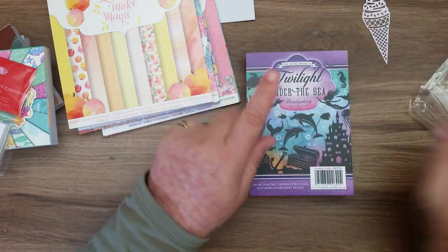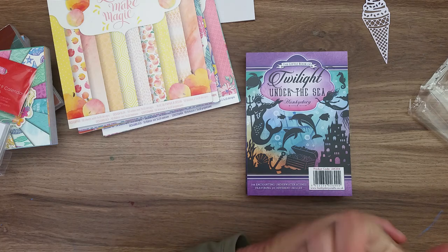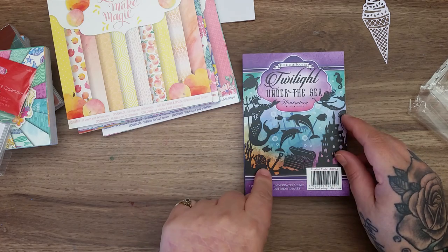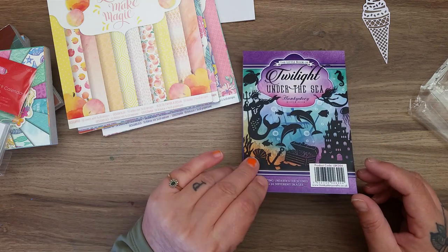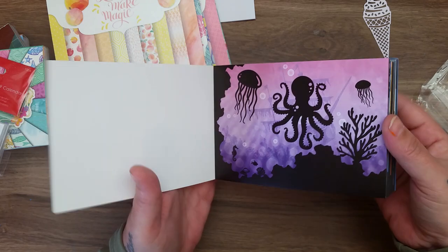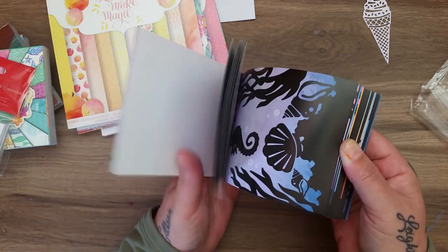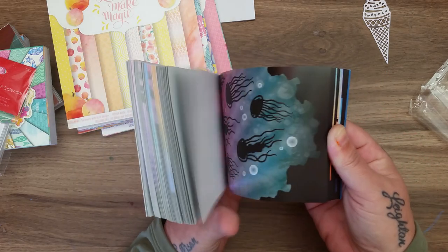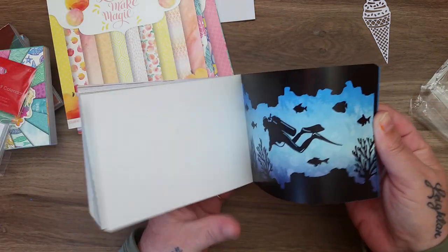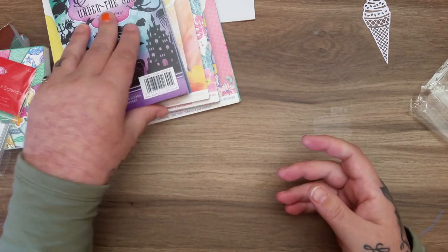I also managed to pick up the right pad this time - it was £7.99. It's the Hunky-Dory little book and I love love love these little books. The amazing Elizabeth sent me the Faber-Dashes one - she's an absolute sweetheart and knows I collect these. This one is called 'Twilight Under the Sea' and you get 144 images. They are absolutely beautiful - look at the sunken ship in the background. You can decoupage them too. Six sheets makes them really nice for sharing out. £7.99 for 144 sheets is really good value.